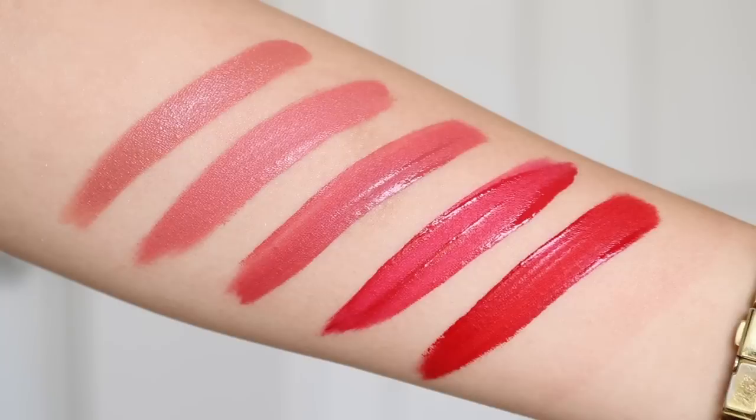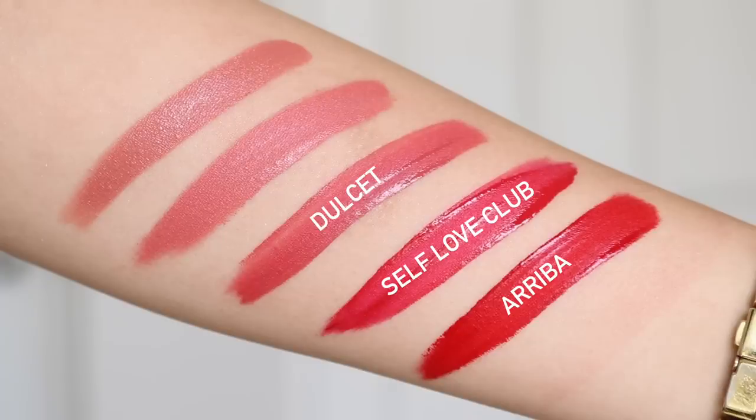I have three ultra mattes, all bright reds. My go-to red is Ariba from Karen's collab — a beautiful true blue red. I also have Self-Love Club from Zoella's collection, which I added recently after so many compliments when I wore it, and Dosette from Karen's collection. Lastly I have one ultra satin lip from Kathleen's collection called Dreamy, and one lippy stick from the 2018 holiday collection called At Twilight.